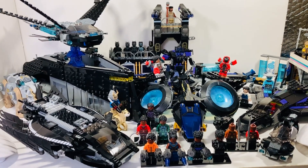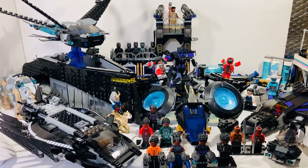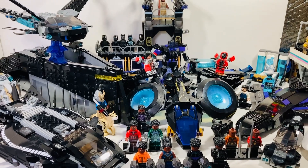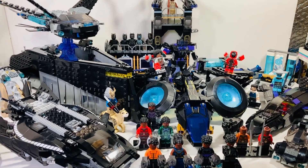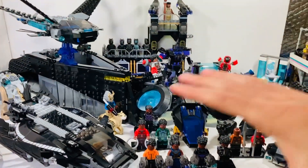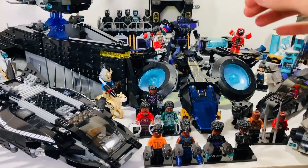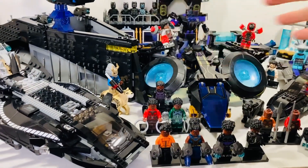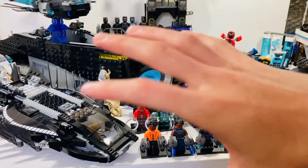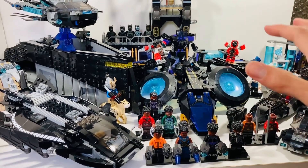Hi guys, welcome back to my channel Critics Cut. My name is Jacob and today I have a massive LEGO Black Panther collection set review for you. We are looking at every single LEGO Black Panther based set LEGO have released. We won't be looking at all the side builds included with each set — we're just focusing on the Wakanda aspect and the minifigures associated with those sets, like Black Panther, Shuri, etc. We will be having a whole separate video with just the minifigures.